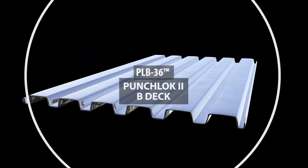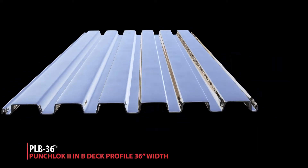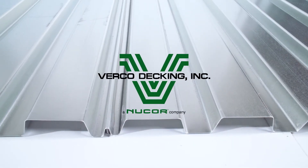What is PLB-36? PLB-36 stands for Punch-Lock 2 in a B-deck profile at 36 inch width. It's a one-and-a-half inch deep structural non-composite metal roof deck manufactured by Virko Decking.